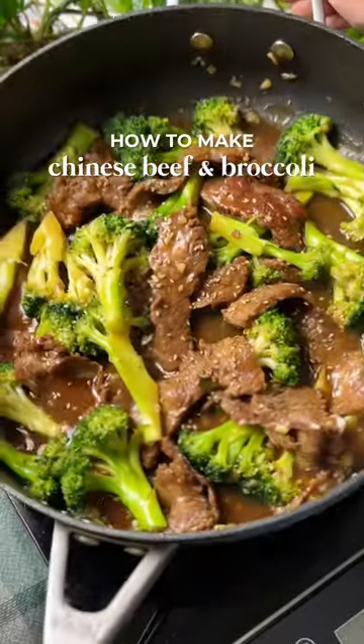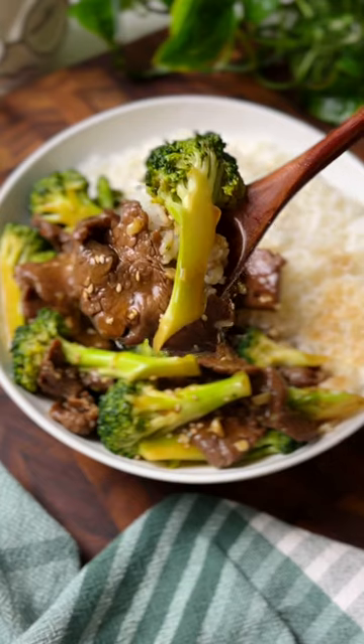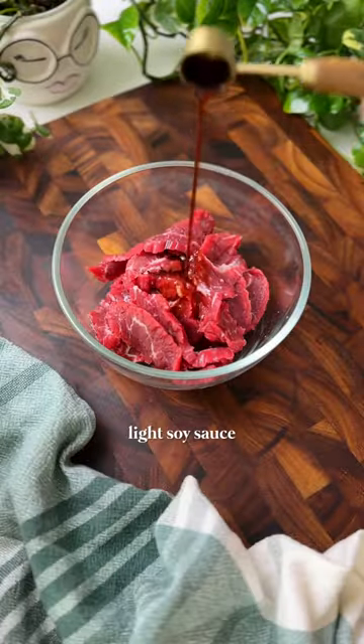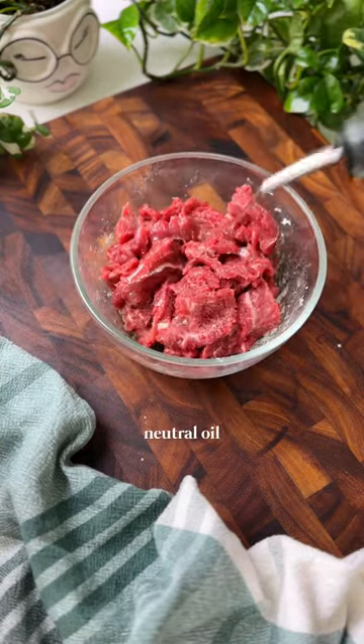This beef and broccoli recipe features a surprising ingredient that keeps even the leanest of meats super tender and juicy after cooking, and that ingredient is baking soda. This is a Chinese restaurant trick that my parents learned from their friend, and you just need a little bit in the marinade.